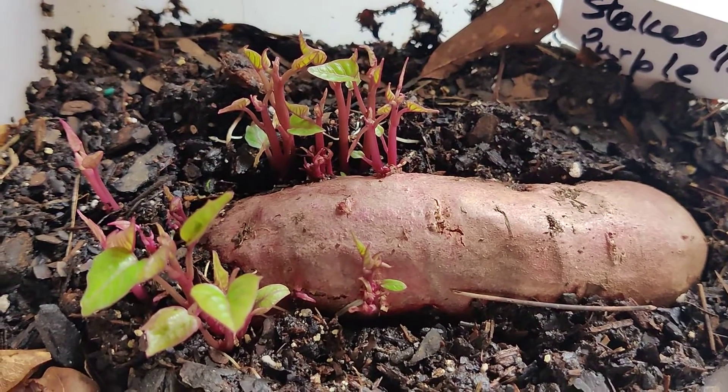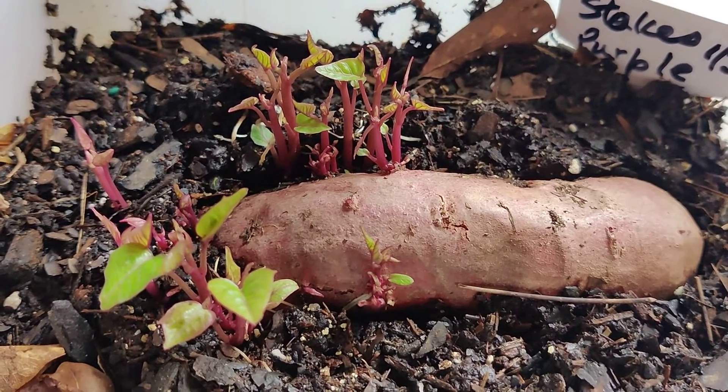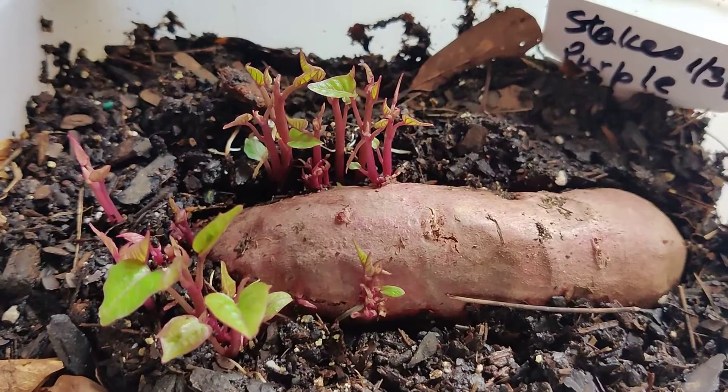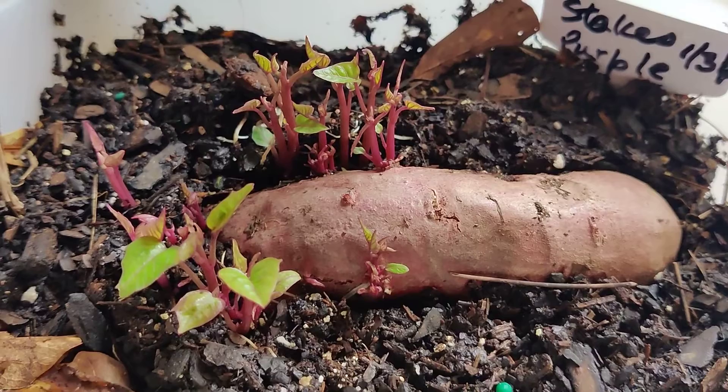Hello, this is Garden Talks American. I just want to share with you the progress of my Stokes Purpose sweet potato, which I placed in this container on the 31st of January.